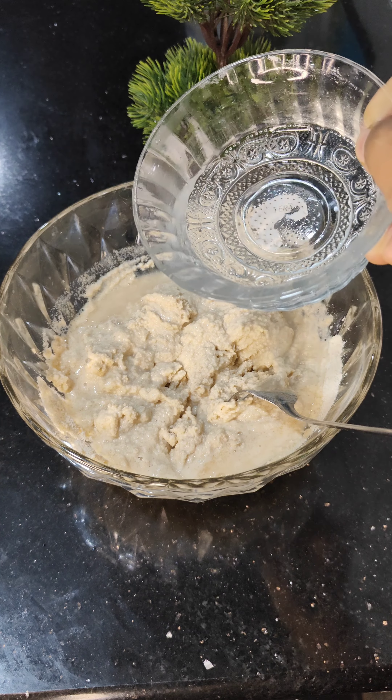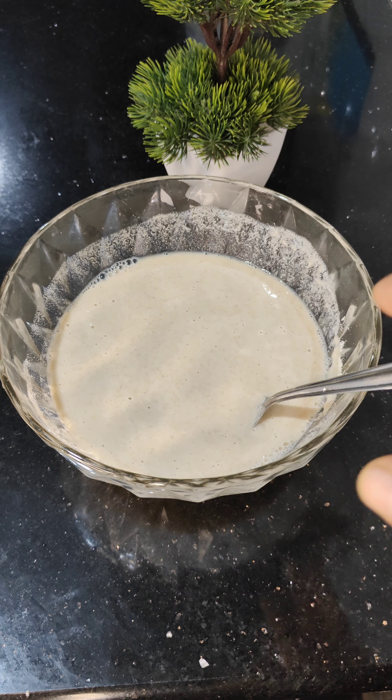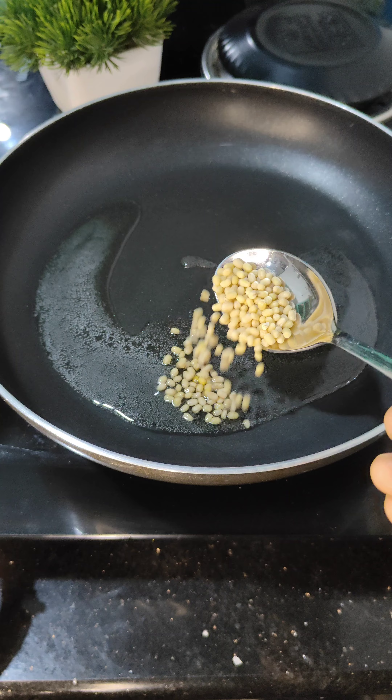Now we've got to make this dough a little thick. I will make all the dough. All this dough will be done. Let's cut the dough with sugar.